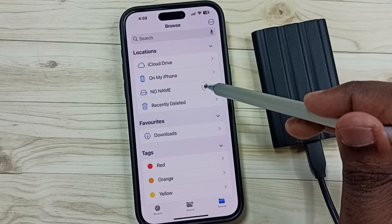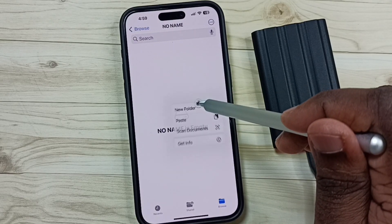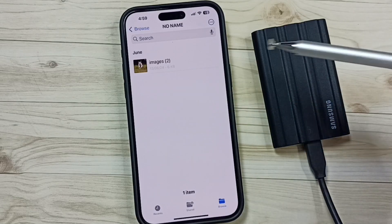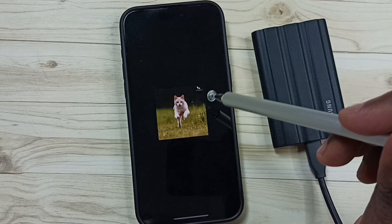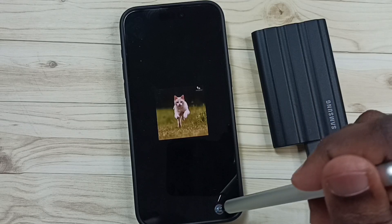Then again go to Locations and select 'No Name' — that is this SSD storage. Then I am going to paste here. Tap and hold, then Paste. Now I have successfully copied this image from iPhone to this SSD storage.